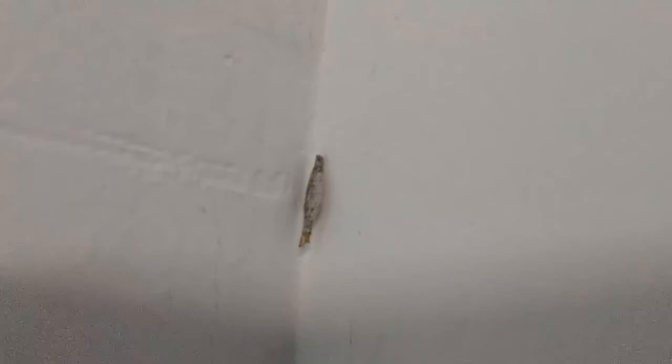Here they are close up so you can see what a plaster bagworm looks like. Now in other states, depending on the species, you might have a chemical solution, but unless you're going to spray the walls in your house or garage, there is just no way to really get control.